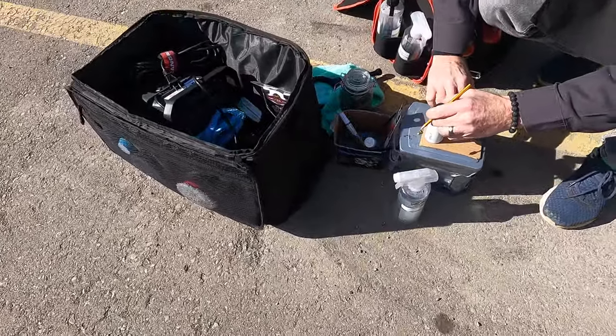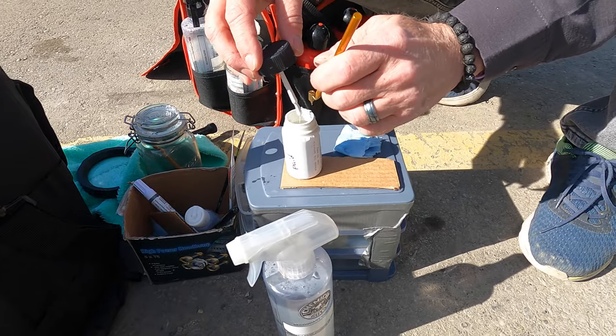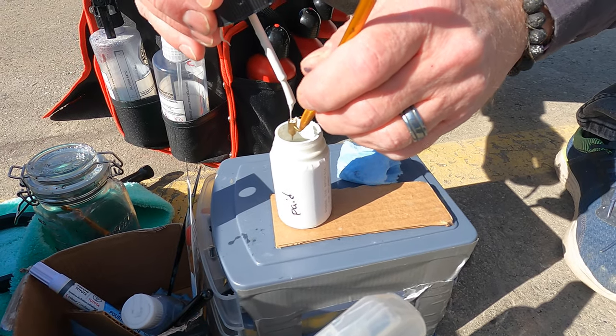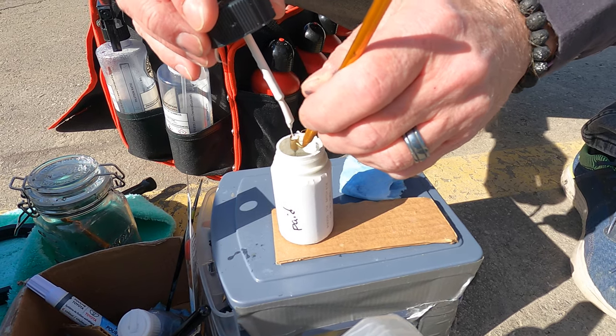The paint is already mixed. The color will match because it's the exact color code from your car. It's bright white — matches exactly.